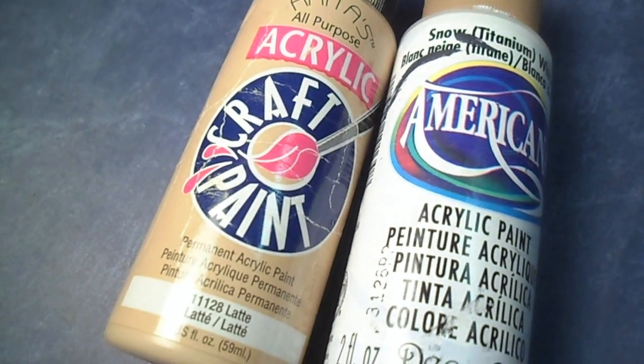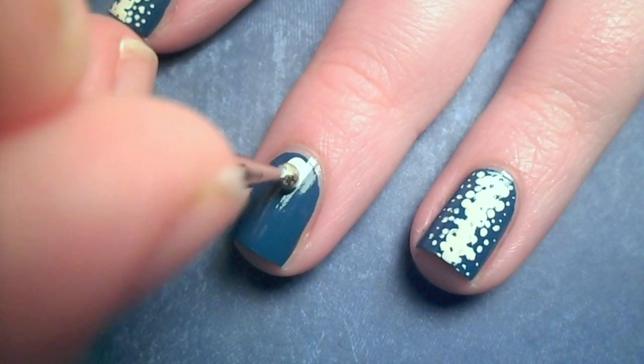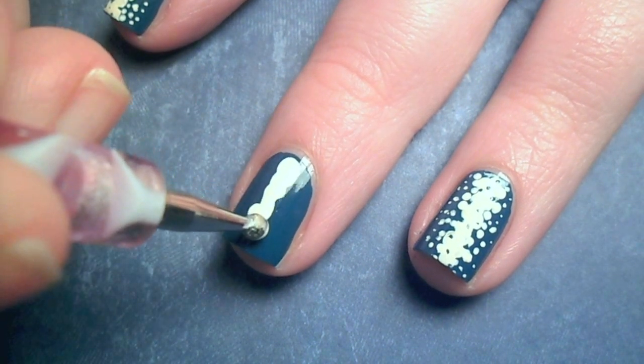Next, I mixed together white and tan paint. Then with a large dotting tool, I messily dotted a line down the center of my nail.